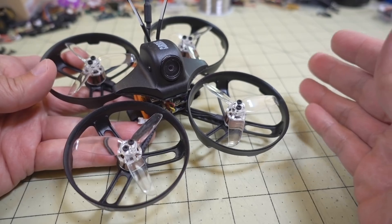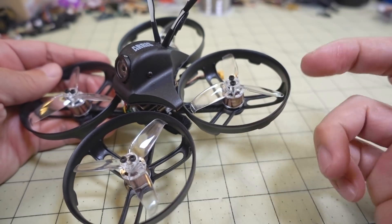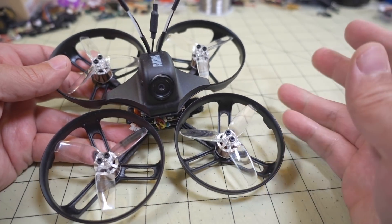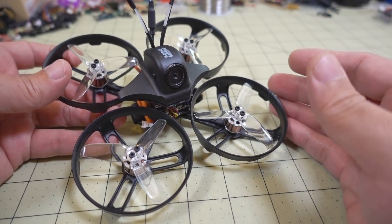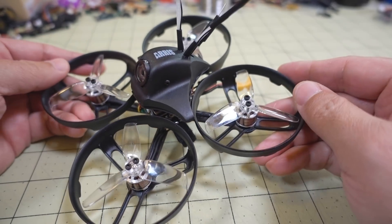This might be either a bad design, bad ESCs, or a bad Turtle camera — I'm not 100% sure. I'm going to try and find that out, and hopefully this will help you out if you have this model or if you have similar issues with your builds or some other bind-and-fly that comes out of the box with an issue like this.